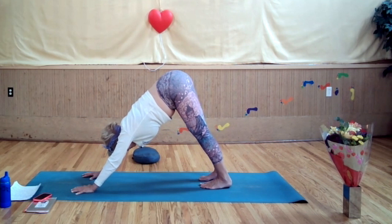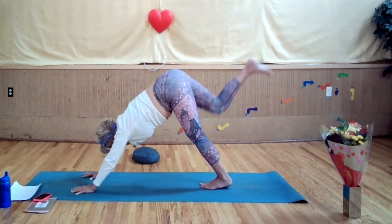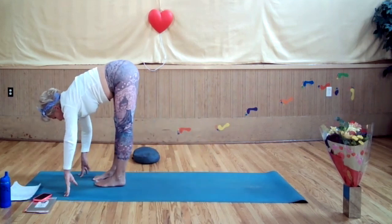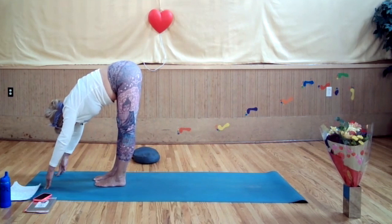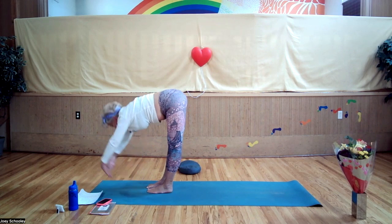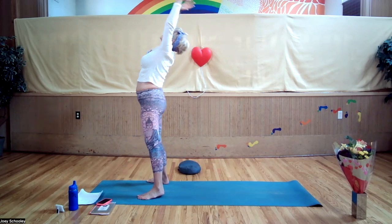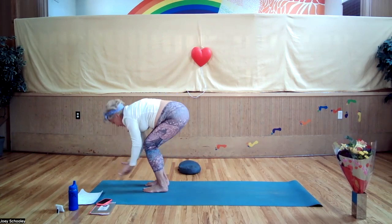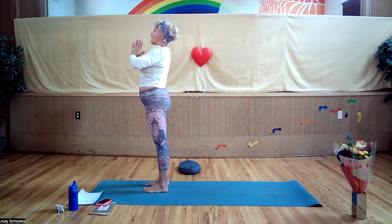Press your heels down towards the mat. Feel the stretch, feel the energy, the vitality, the revitalization, the energizing of adho mukha svanasana — downward facing dog. Inhale the right leg up, looking up, sweep that leg forward, other leg forward, let your upper body hang. Arms beside your ears, pull your bellies in, engage your thighs by lifting up on your kneecaps. Inhale, sweep the arms forward reaching up, stretching up, arcing back, then inhale stretch up, exhale.